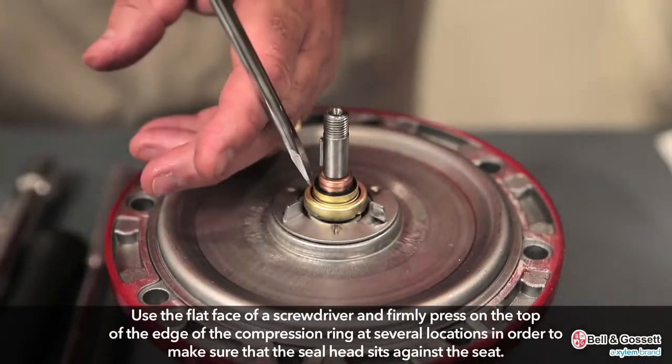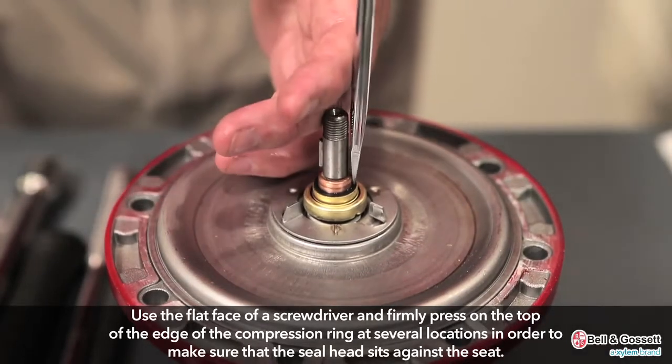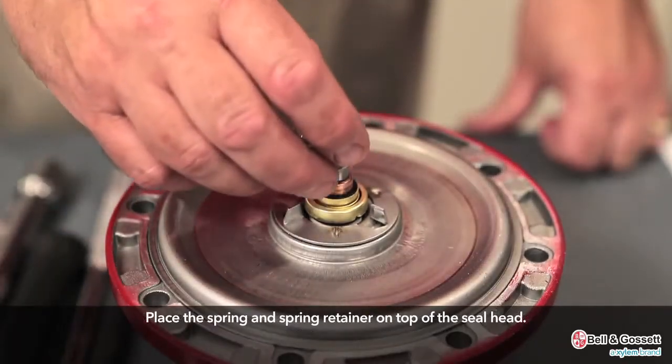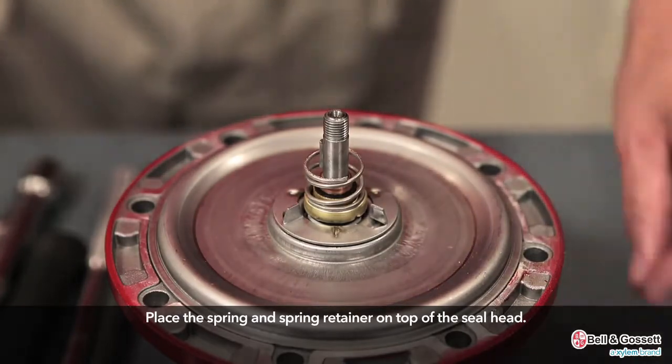Use the flat face of a screwdriver and firmly press on the top edge of the compression ring at several locations in order to make sure that the seal head sits flat against the seat. Then place the spring and spring retainer on top of the seal head.